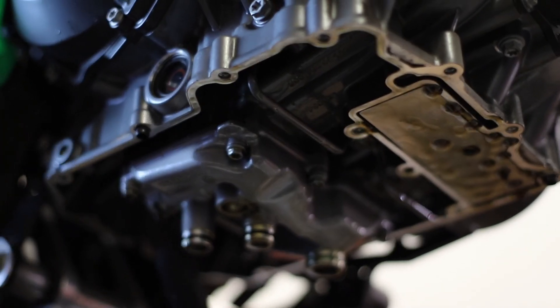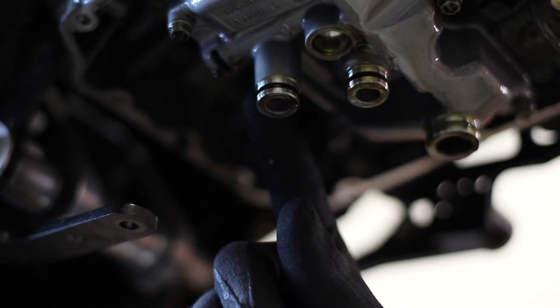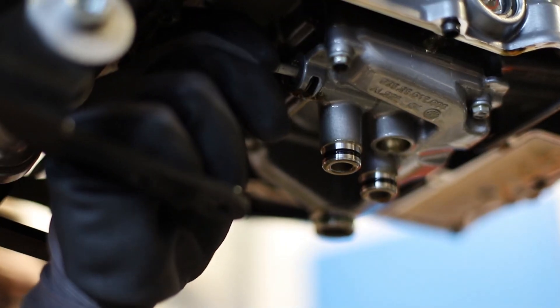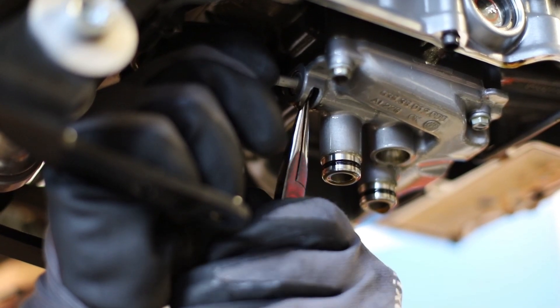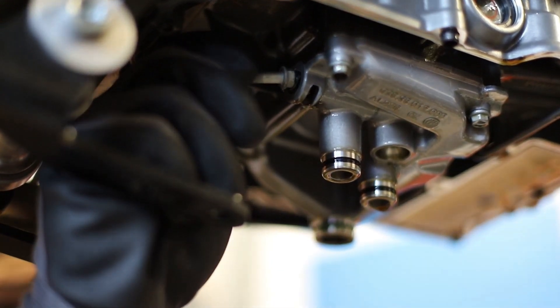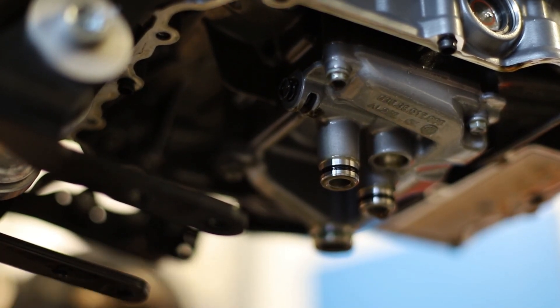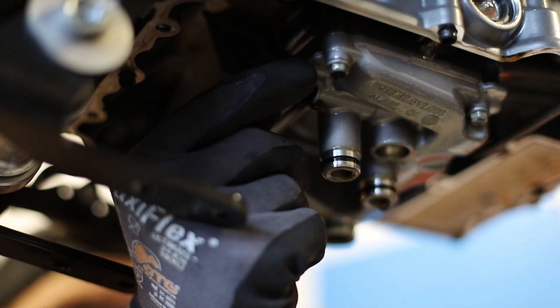Due to the sump gasket, you may need to use a soft mallet to free up the sump. This is the location of the oil pressure spring that we will be replacing. To remove the spring, the retaining washer must be pushed back and pulled out. Remove the old spring, place the new spring into position, and then refit the retaining washer.